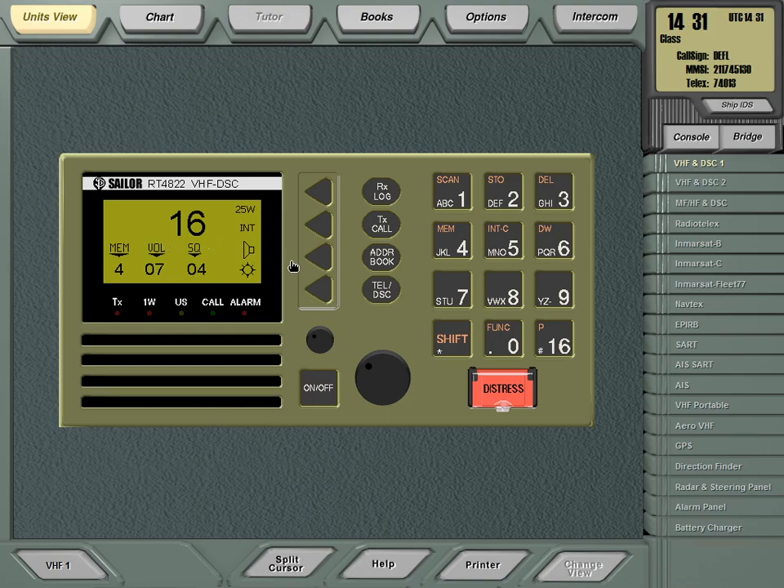Every ship is mandatory to have a radio that continuously listens on channel 16. If you want to communicate with somebody, you know you'll find them on channel 16. So you can do a very simple routine call.